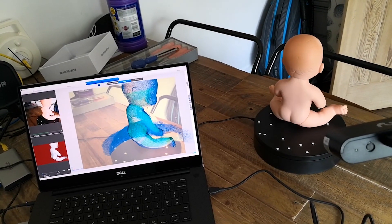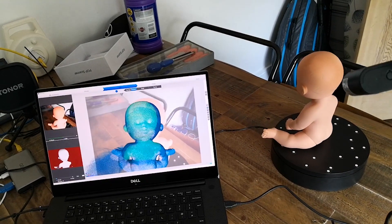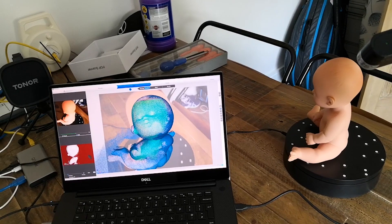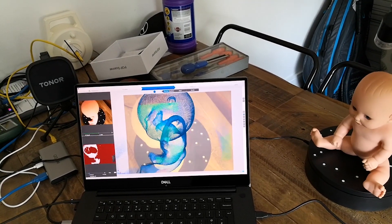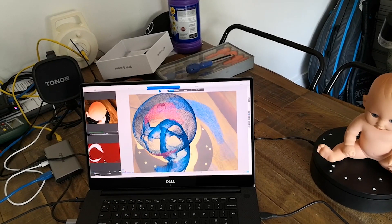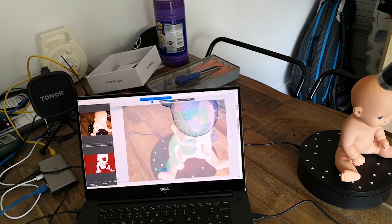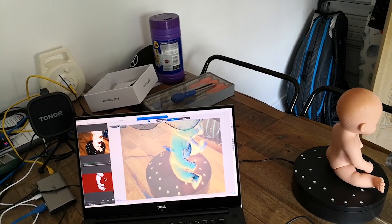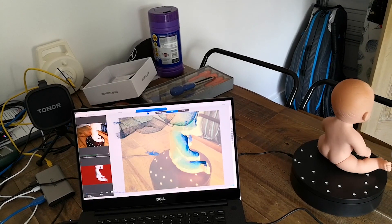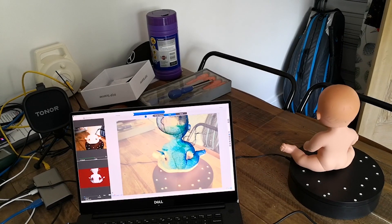At the moment this scan doesn't seem to be going too badly, but you'll see in a minute that it's starting to lose track and it will go out of sync, and then it will start scanning the object again and we end up actually with two babies in this scan — Siamese twins joined at the head, which is obviously not ideal.